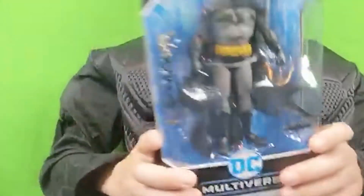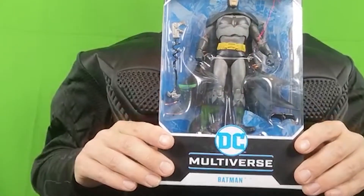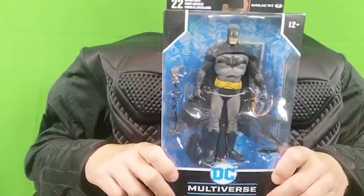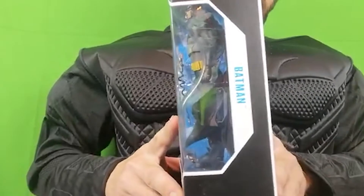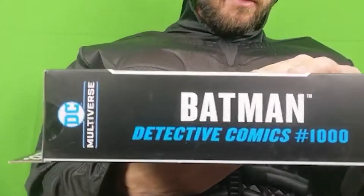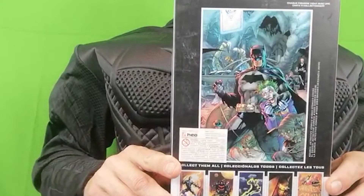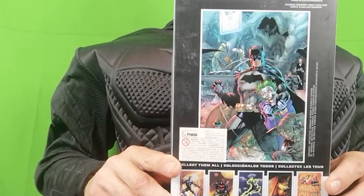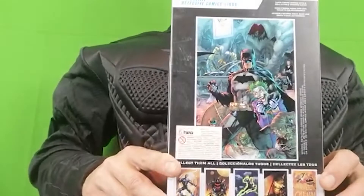So, quick look at the box. I really do need another camera, but that's the box. If you're a collector of these, the Multiverse boxes are all quite the same anyway. Batman on the side, DC Multiverse. Nice. Image on the back. Batman and the Joker.